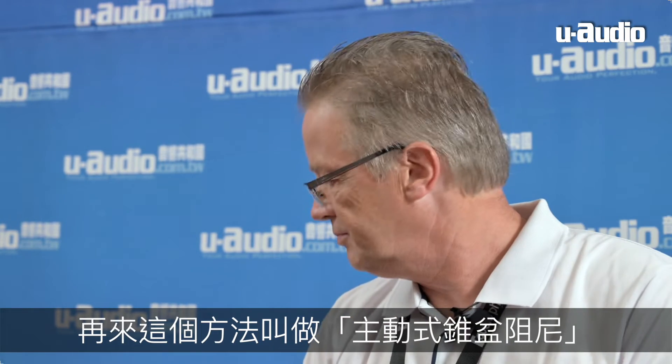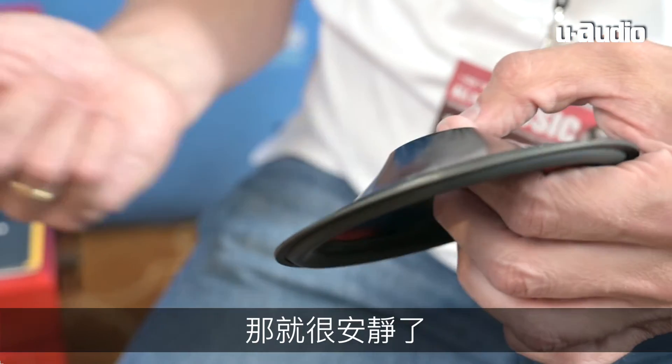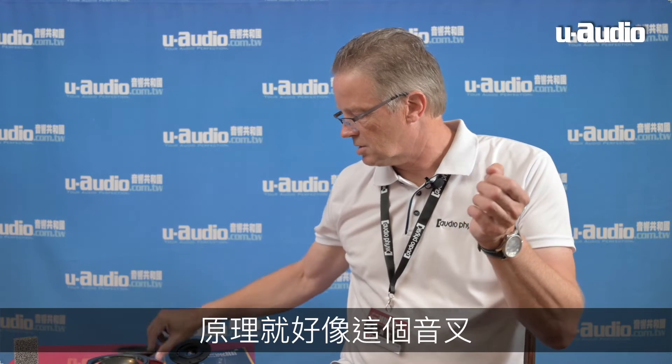A method we use is named active cone damping. If you have a normal metal cone, it rings — and this is what people say when they say they don't like metal in their system. But if you treat the metal correctly with our active cone approach, it's quiet, because we pre-stress the cone. Similar effect demonstrated here: untreated, it rings — but if I apply active cone damping, it's dead. A very simple but very efficient way to control resonances.